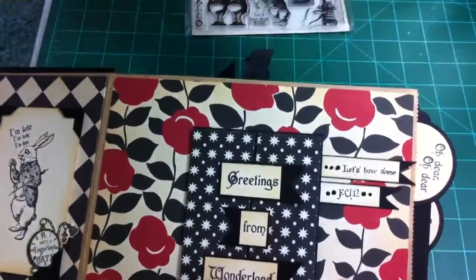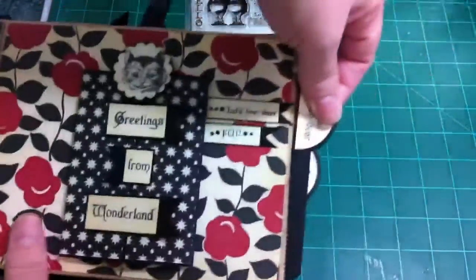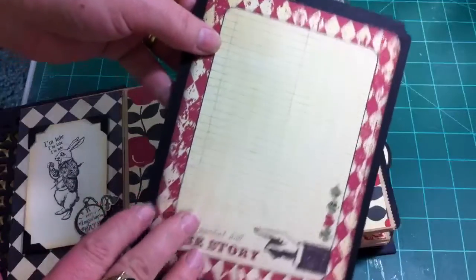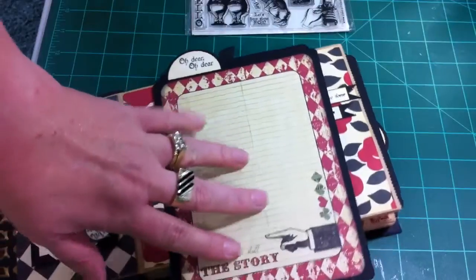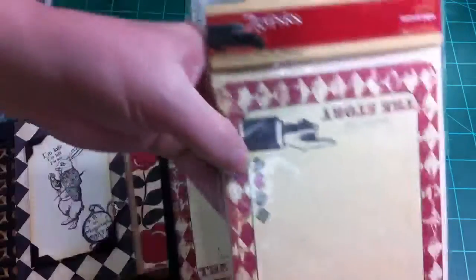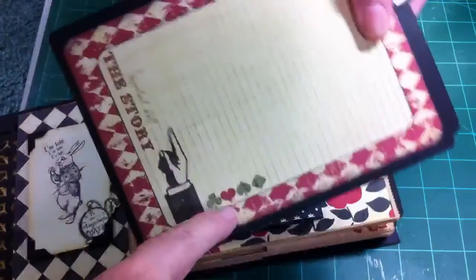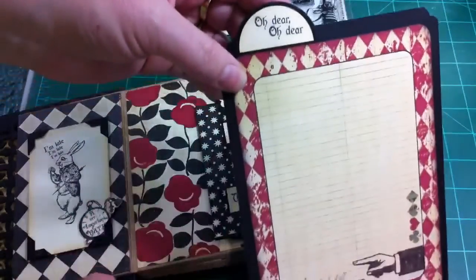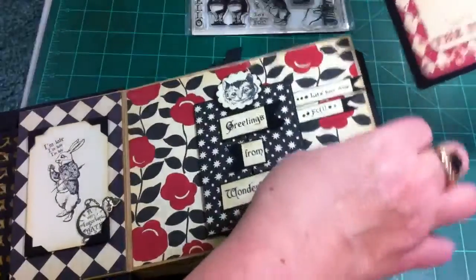And it closes like that. And then this is just another stamp and I made more banners. It says 'let's have some fun.' The first tag — the tags are very plain and very big for her to do a lot of journaling; she loves to write. And I found the Seven Gypsies tags to do this with and they lent themselves perfectly to this book. It even has the little suit of cards and the harlequin shape — it just was perfect. And then the 'Oh Dear, Oh Dear' stamp from the collection. Now I left the back plain for big pictures.